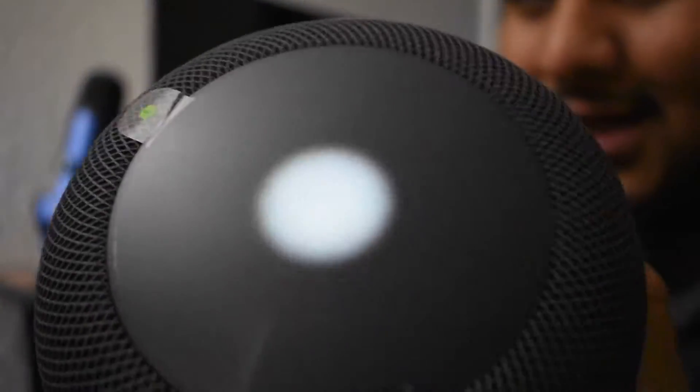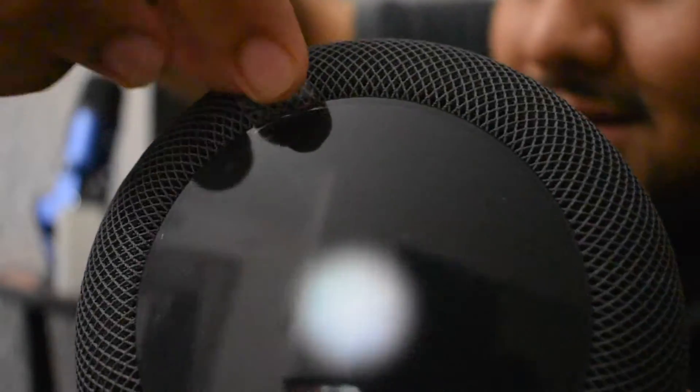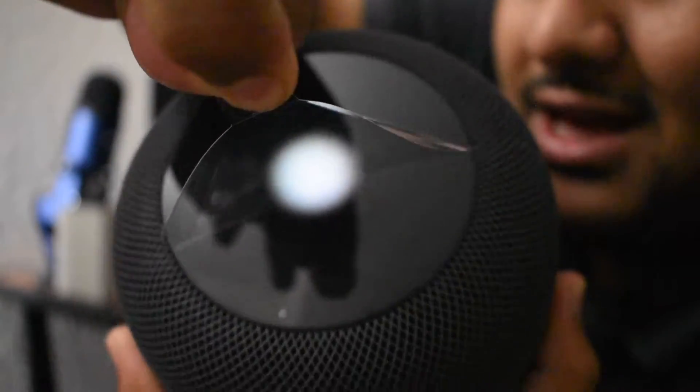The top still has this funky little white thing going on from the plastic. While we're at it, I'm going to get rid of this plastic for you guys. Oh man, that was satisfying!